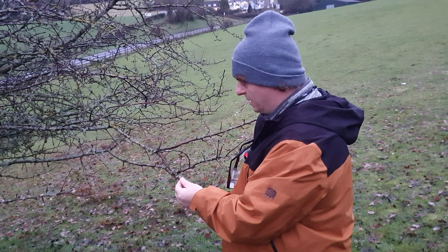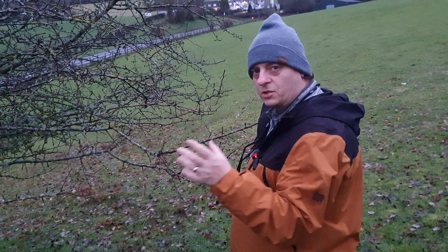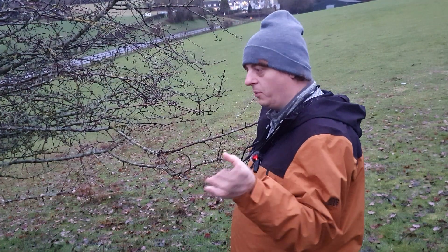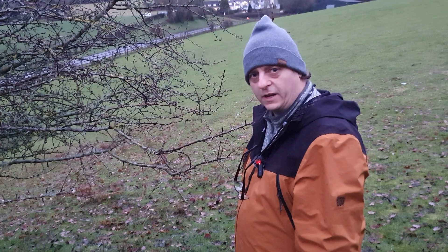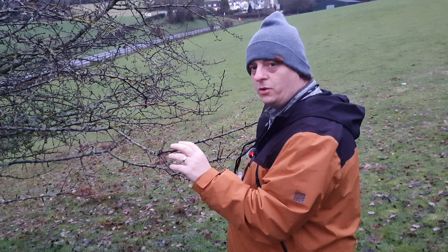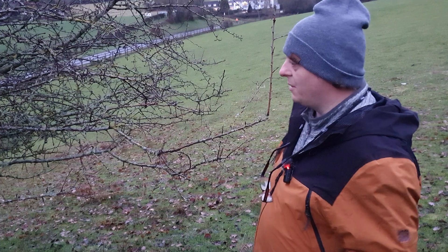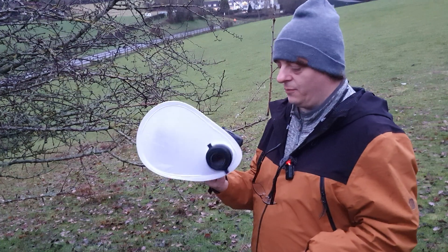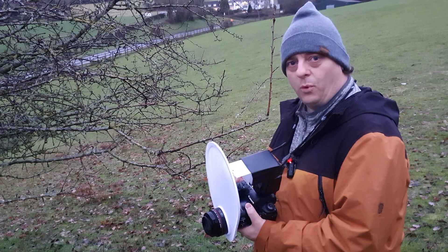I'm going to try it out on these twigs with all the moss. They're actually quite interesting as to how intricate the details on the moss are. Just like my frost video — I'll put a link up here — you can see how intricate the frost is. I think the closer you can get to it, the more interesting the image will be. So I'm going to try and pull out some interesting images using the Raynox M250 and my Canon EF100 macro.